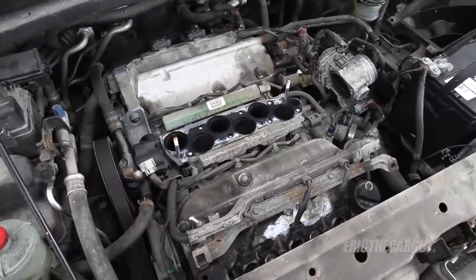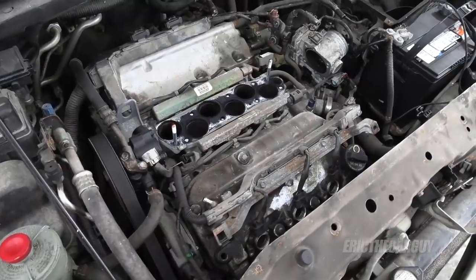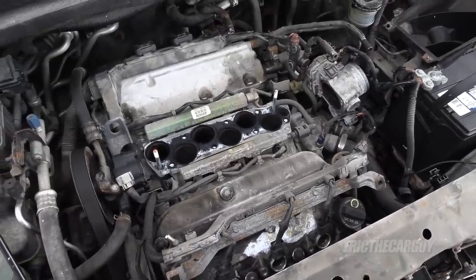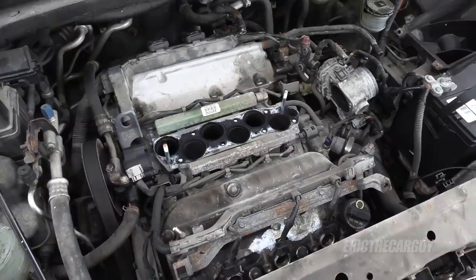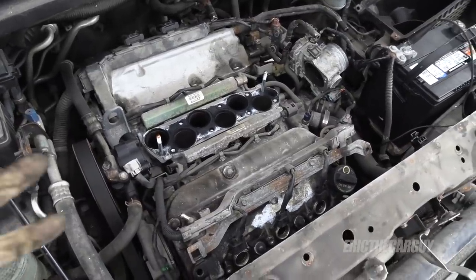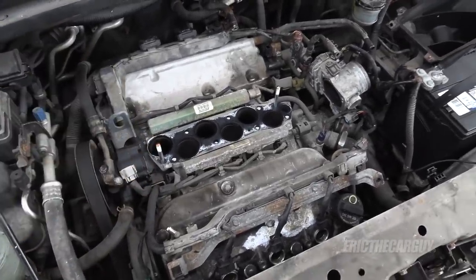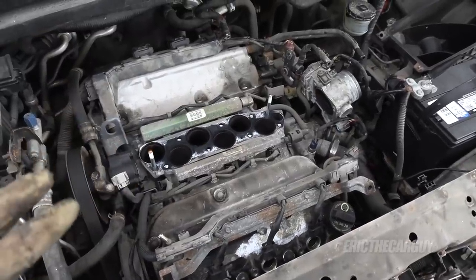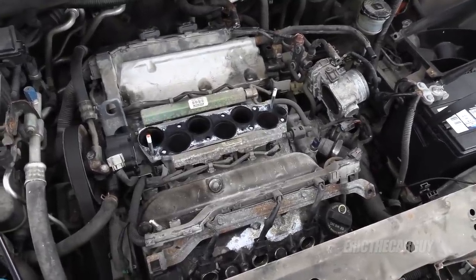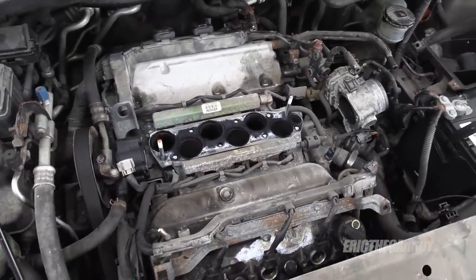Something that will come up in comments is about the VCM system — vehicle cylinder management, as Honda calls it. That system is designed to deactivate three cylinders at a time to make the engine more efficient at cruising speeds. A Honda technician commented that I should watch out for oil control rings, which can stop doing their job and cause the engine to burn oil, thus ruining a catalytic converter. I'm not necessarily seeing that here. On my 2012 I have that system and I've never had an issue with it, and I don't mess with things I don't have an issue with.